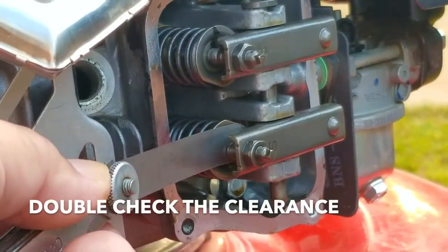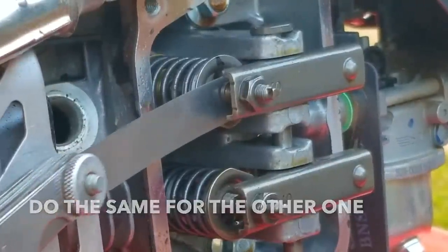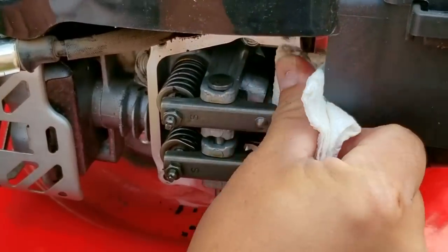So why is this important? If the valve lash is too large it could open the valves later than it's supposed to. If the valve lash is too tight it could affect engine compression. Both of these situations will cause an issue with how the engine runs.